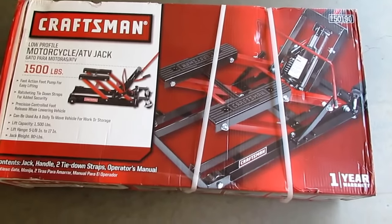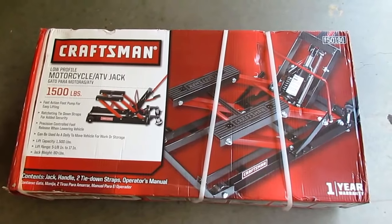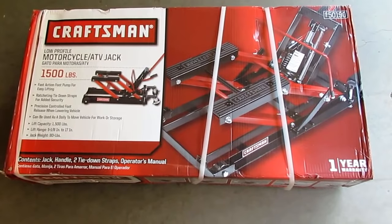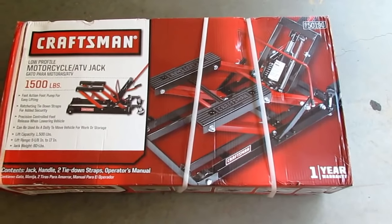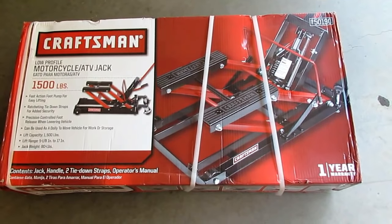There may be better motorcycle jacks out there, but I needed one today and Sears is the closest store in our rural area that has them. The regular price is $113 — you can catch them on sale sometimes for about $90. I just took it out of the truck, set it on the garage floor, so we'll open it up and see what we got.